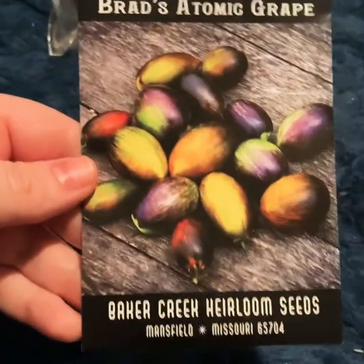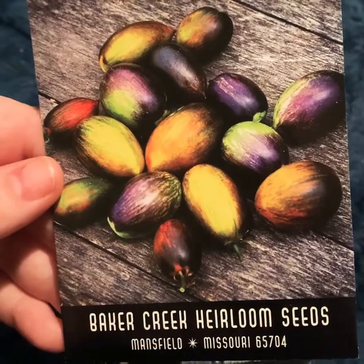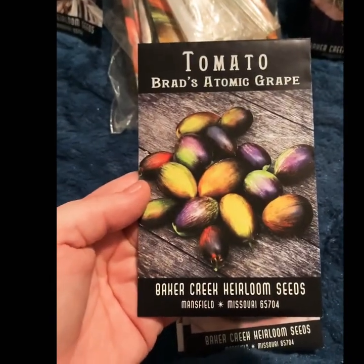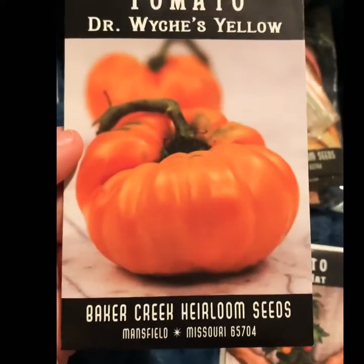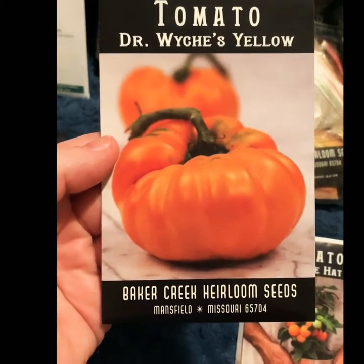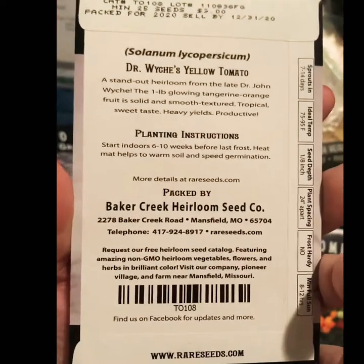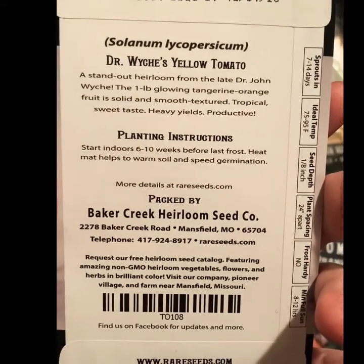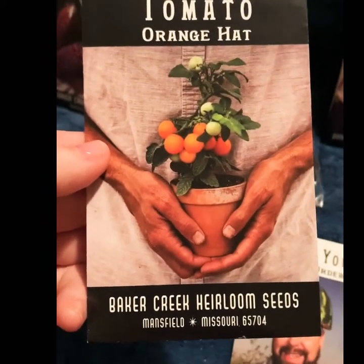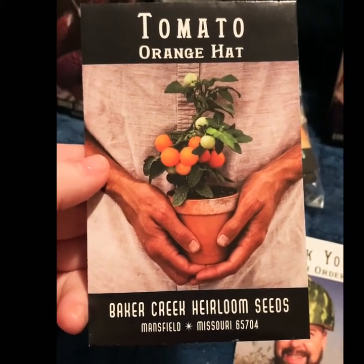Next, let's move on to tomatoes. I got Brad's Atomic Grape tomatoes because I love grape tomatoes — they look like a lot of fun and are supposed to be really easy to grow. Dr. Witchy's Yellow tomatoes are supposed to be one of the best-tasting tomatoes, and we love tomatoes in the summer just about any way you can have them. These are pretty big tomatoes, so I'm hoping I have some success since I'm a little short on space sometimes.